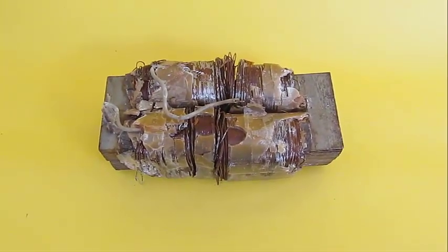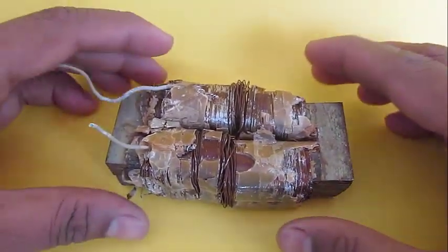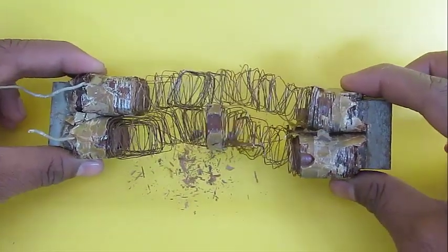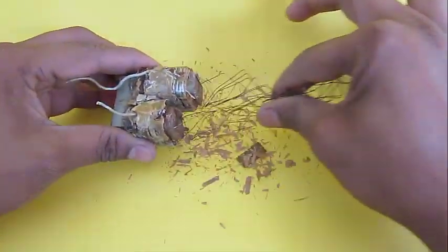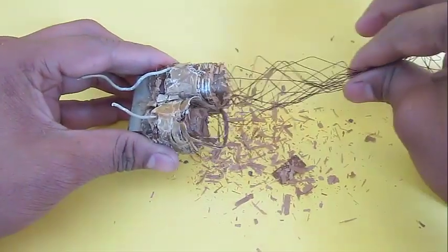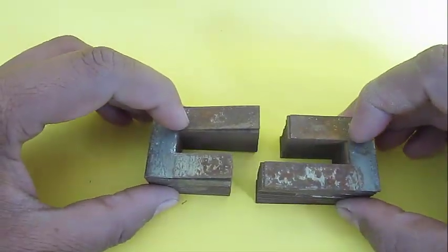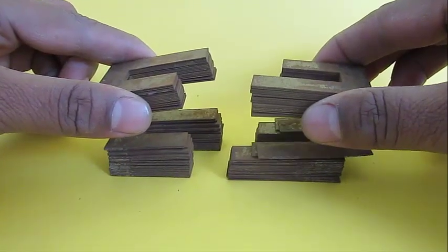An old choke is just a transformer. Once you remove the coils, you can take out the iron core and tape it to make two U-shaped iron cores.